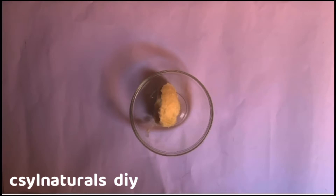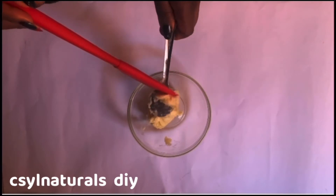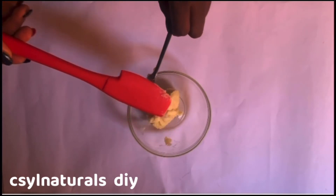So to get started with today's tutorial, I'm going to be making use of shea butter. Shea butter is very good for the hair — it moisturizes the hair and seals moisture in.